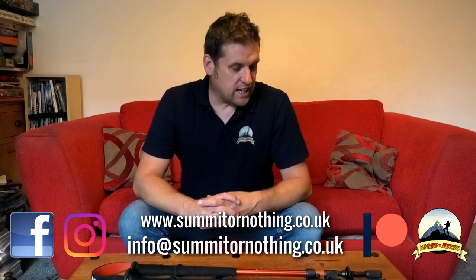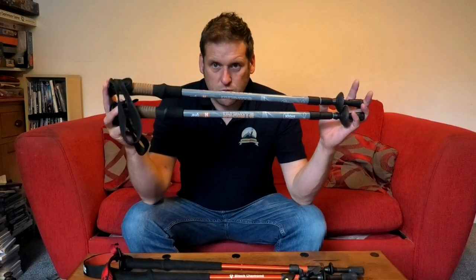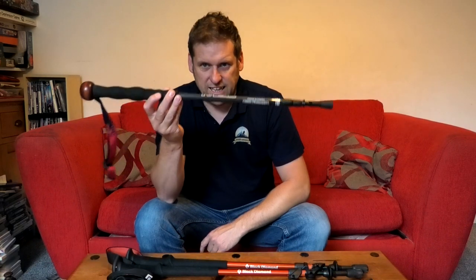Bonjour, it's Trevor here, Summit or Nothing, back today in the lounge having a look at some more gear. Today I'm going to be looking at hiking poles - I've got some old ones, I've got some new ones, and a special one you'll find out about in a minute. If you are new to Summit or Nothing, please hit that subscribe button and ring that bell for notifications. This is your best place for honest budget kit reviews, hiking, wild camping videos, just outdoor fun basically.